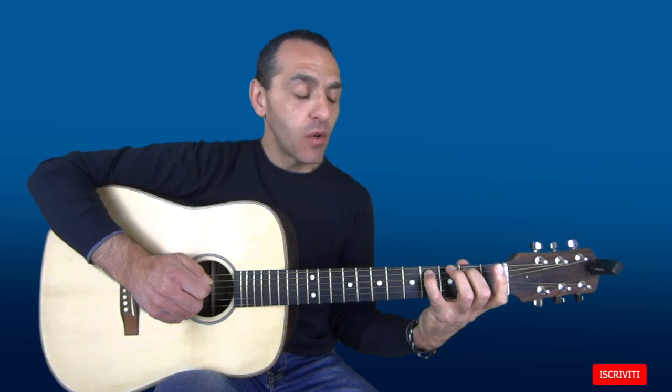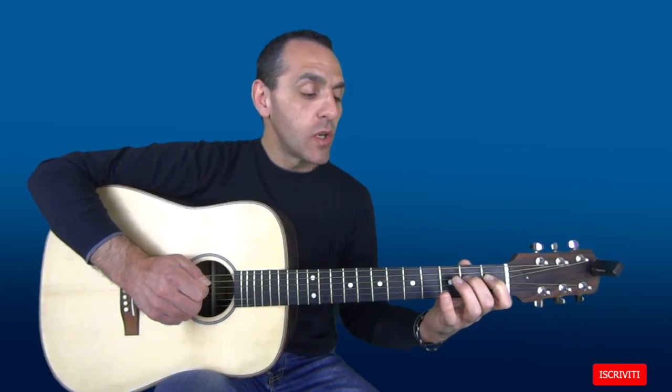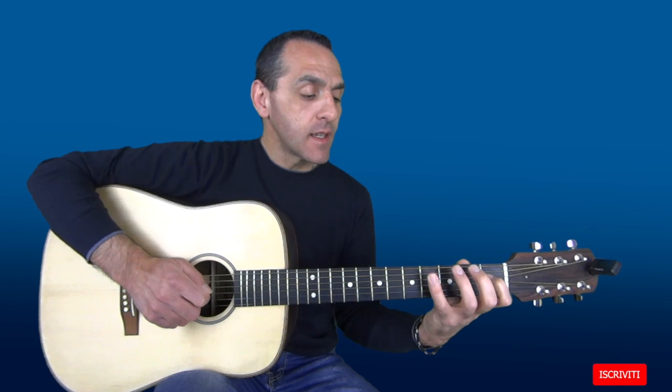Con il dito 4 suoniamo il 4° tasto della 5a corda, un C#. Con il dito 1 suoniamo il 1° tasto della 4a corda, un D#. E con il dito 2 suoniamo il E sul 2° tasto della 4a corda. Quindi B, C#, D#, E.